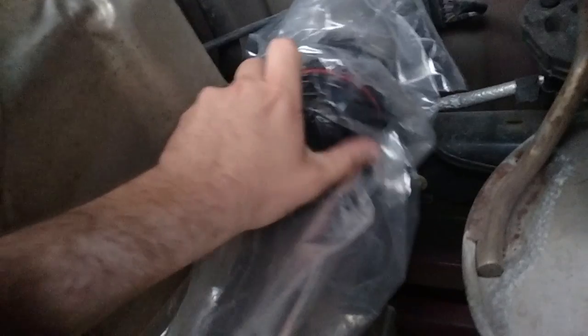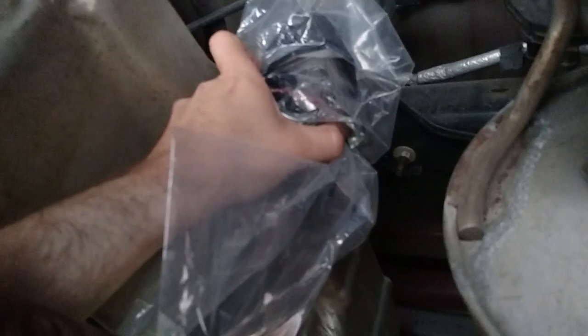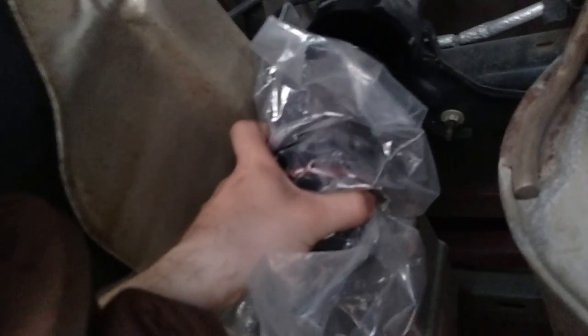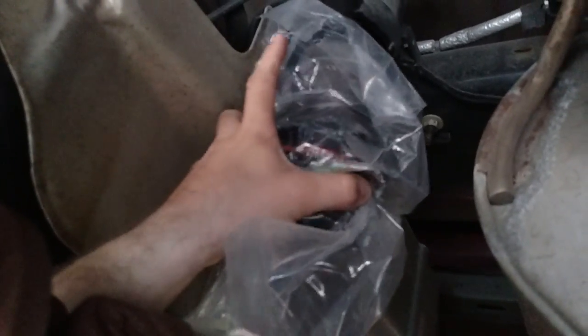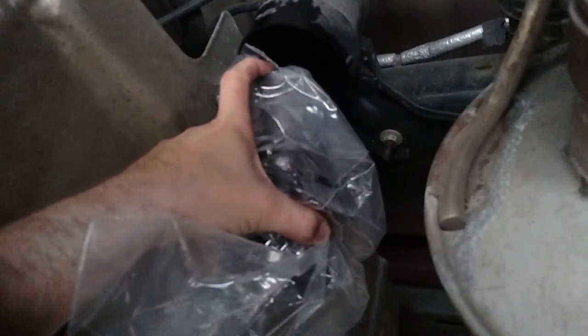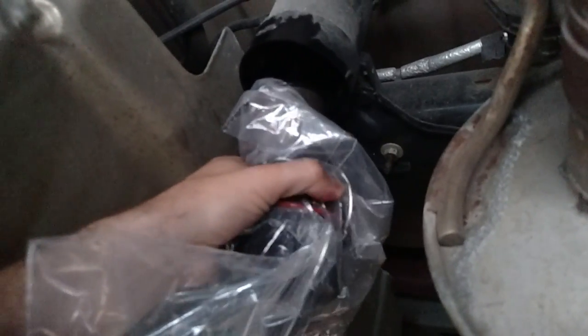Looks like I made a poor choice of bag — I've got a slight leak, but still less than it could be. So we've got her loose, pulling the filter out. There we go. We've got her all out; I'll let you guys go so I can do this two-handed because I really don't want to make a mess of myself.